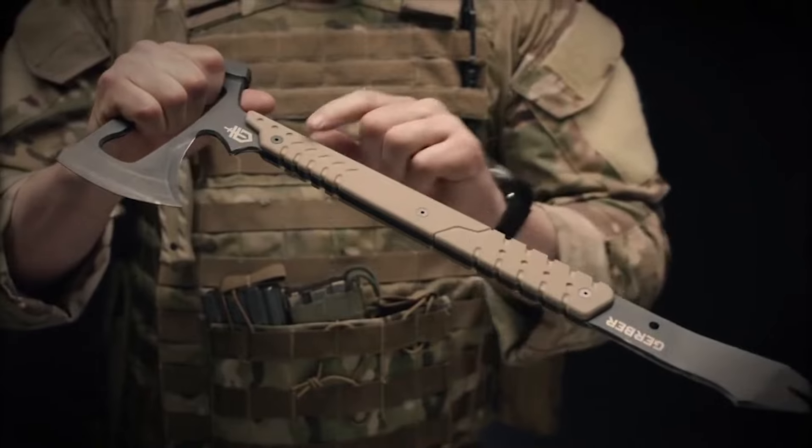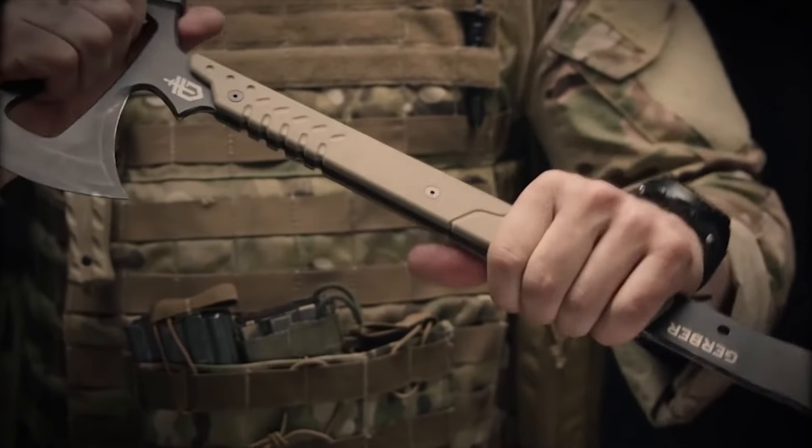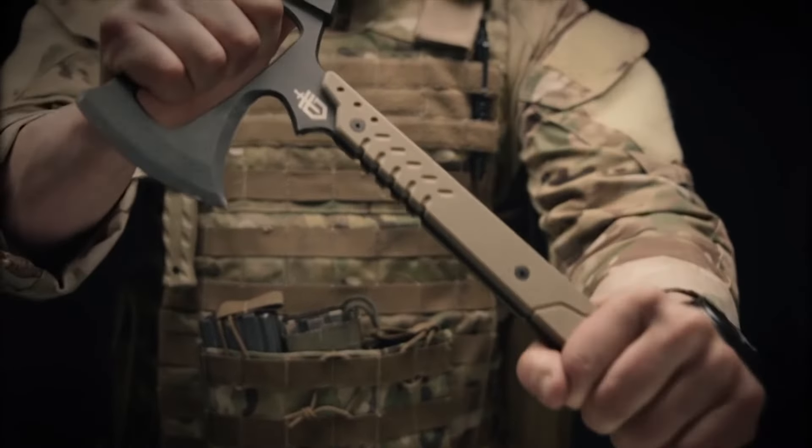This gives the user maximum control and confidence during swings or during pries. The Downrange Tomahawk is 420 high carbon steel — it's been heat treated so it won't bend under stress. Proudly made in Portland, Oregon, this is the Downrange Tomahawk.